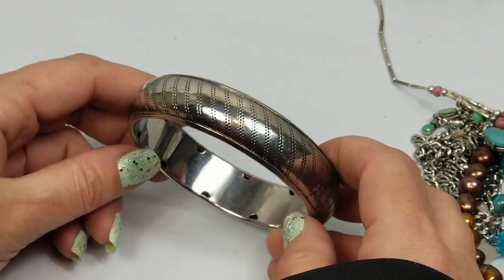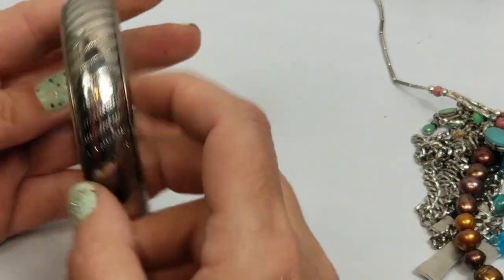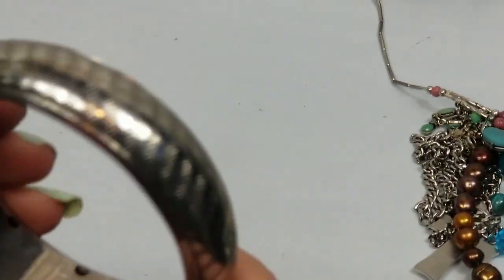There's another bangle - no markings - that'll just go into craft.